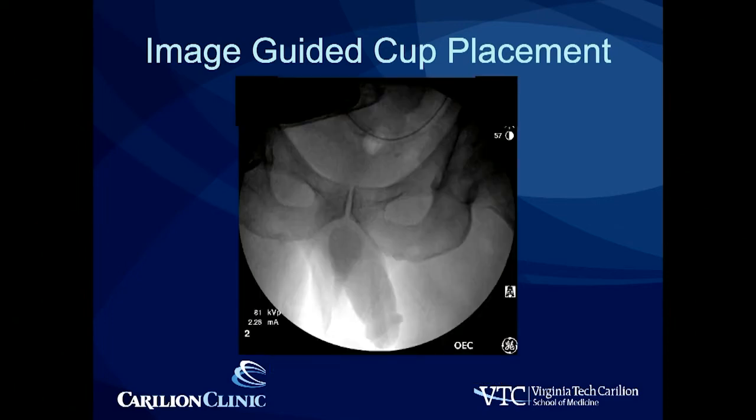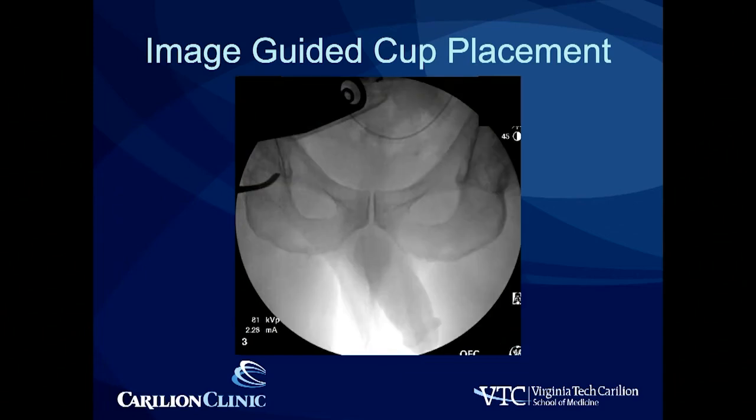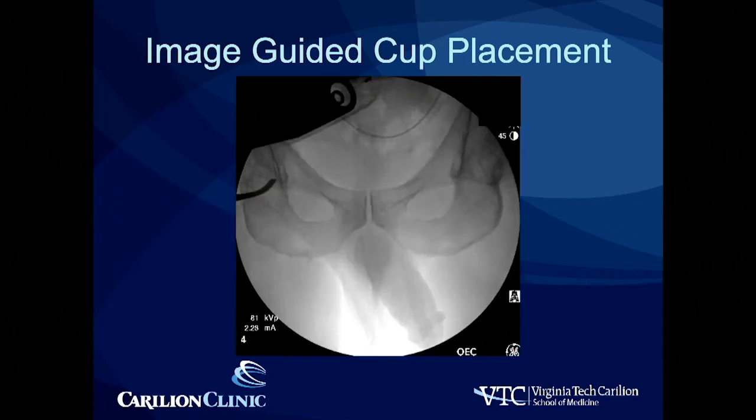The first time the C-arm comes in, it looks something like this — a bit rotated, a bit off kilter. A lot of times we have student x-ray techs come into my room, so sometimes your first x-ray looks pretty crazy. We then make sure we get it centered up on the pelvis and rotate that image so that it's level with the world. I want to make sure it's nice and level, and then I instruct the operator not to change the rotation of that image anymore for the case.